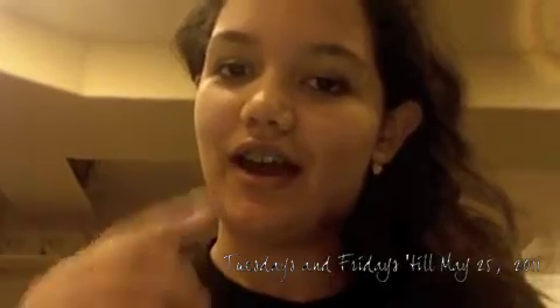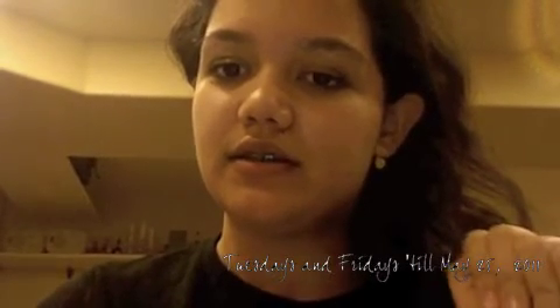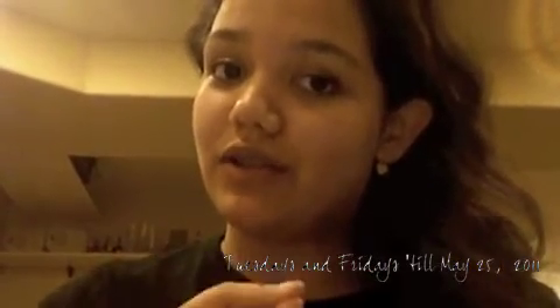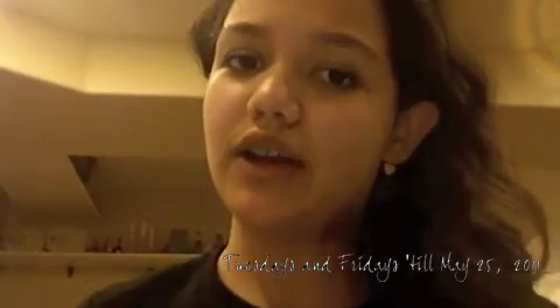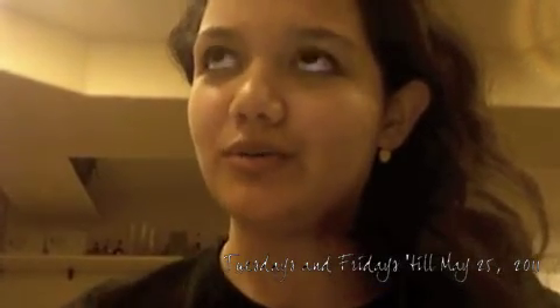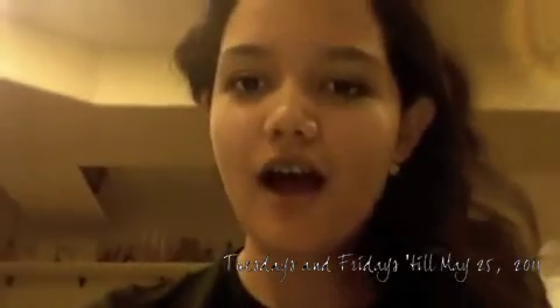Hi guys! I hope you like the intro because I'm going to be having that until the actual day of Dear Jacob. Every Tuesday and Friday I'm going to have this extra thing. I have a list of stuff I'm going to do until the actual day, and I only have like one fan here on YouTube who actually reads the story — everybody else reads it on Midnight Moon.